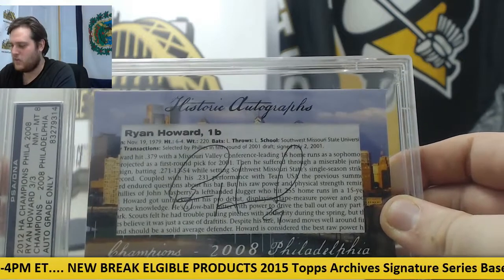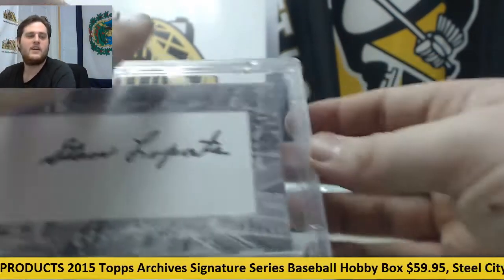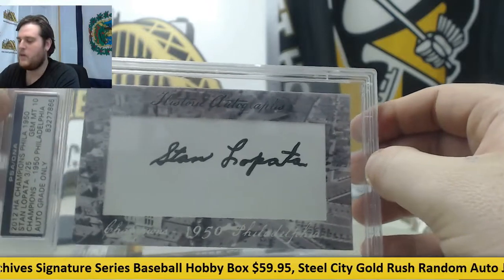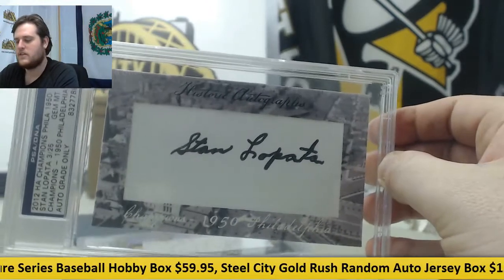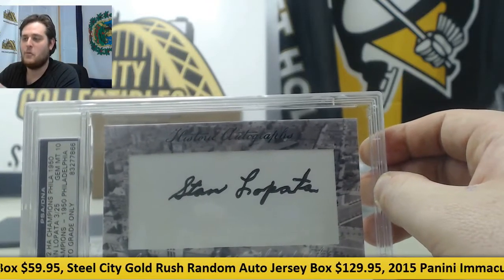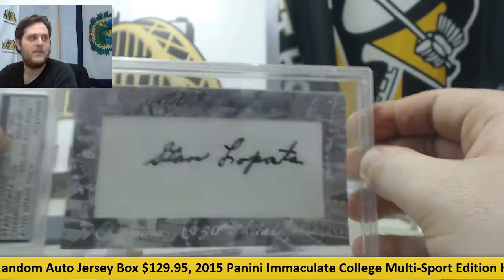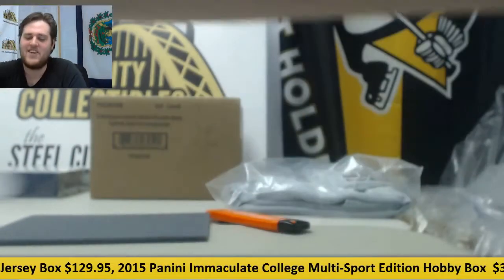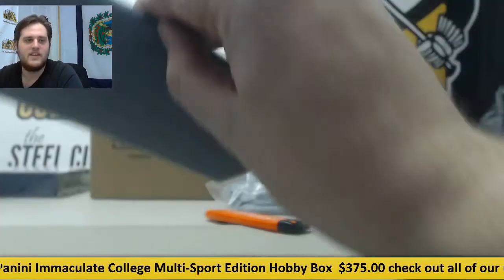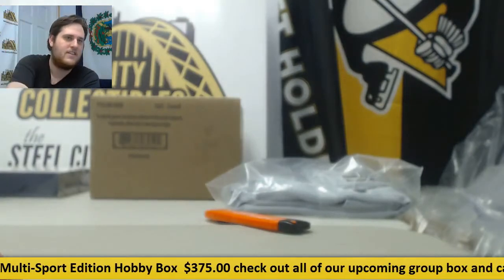You got Ryan Howard right there, Fletcher and Gooden, and then this was the other one — Stan Lopata. L-O-P-A-T-A. Also, Historic Auto said they will buy the card — the Ryan Howard card — for $100. I don't know what that means, but I'll send it with you. Thanks for the order, man. I'll make sure I get all this stuff shipped out with it too. Yeah, buyback option — tell me you're holding out for more.